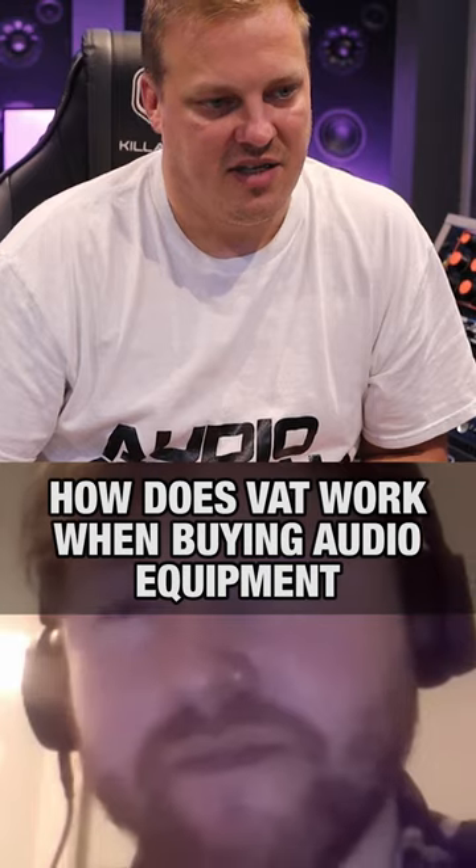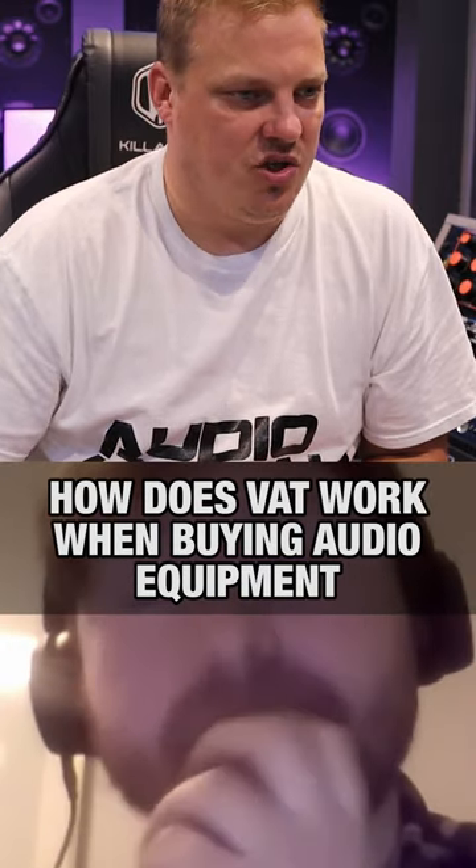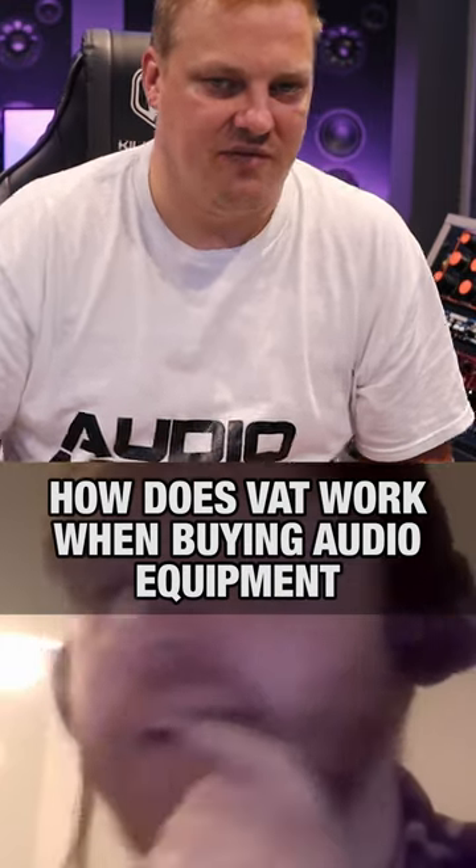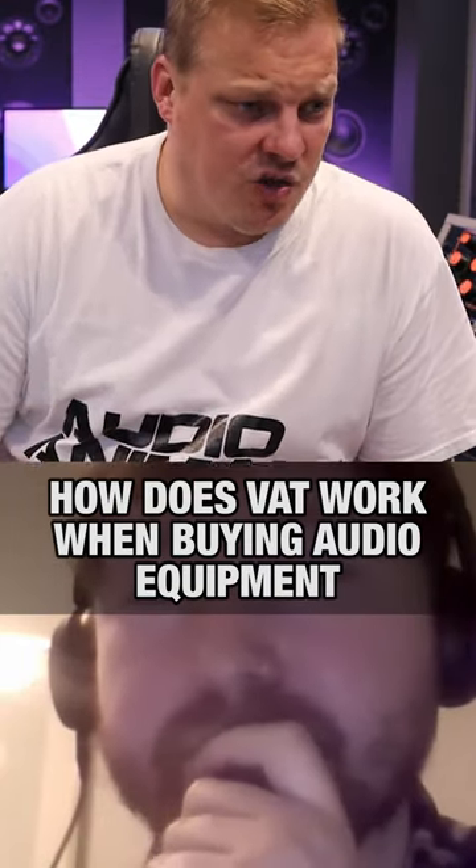It's not like you have to pay it permanently — you get it back. It's like a cashback type thing that you can only do once you're VAT registered.